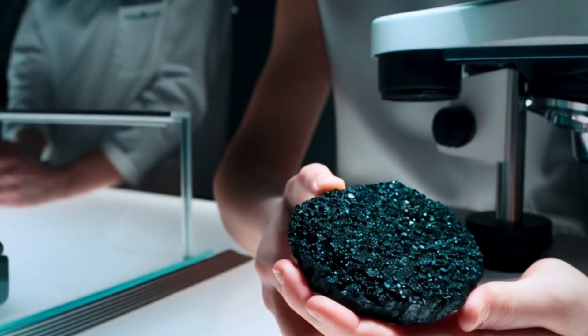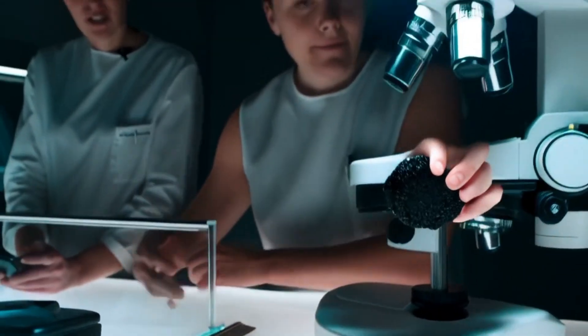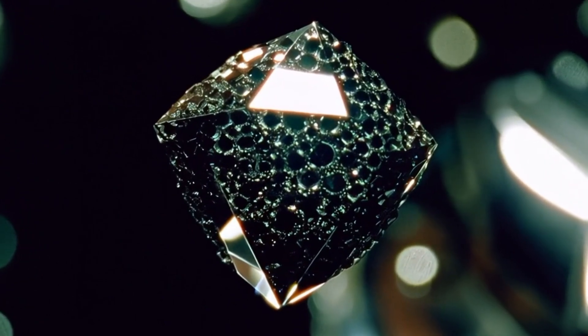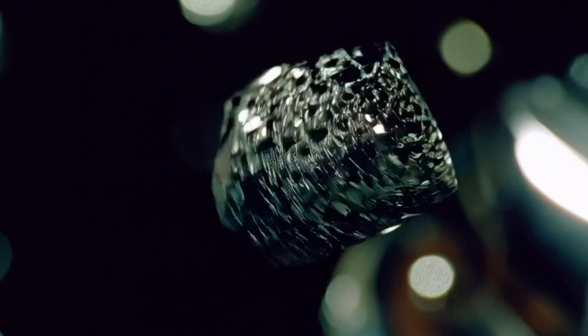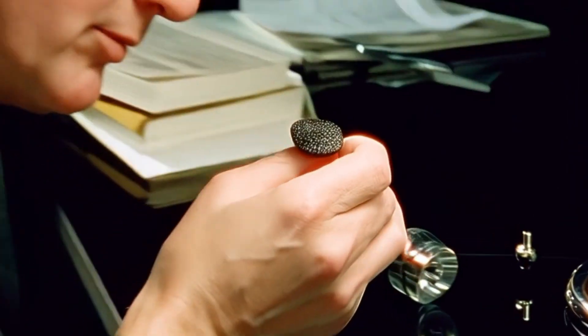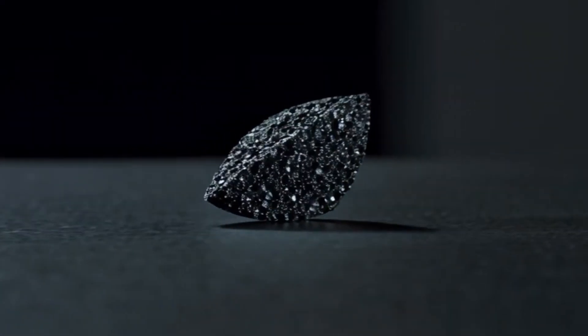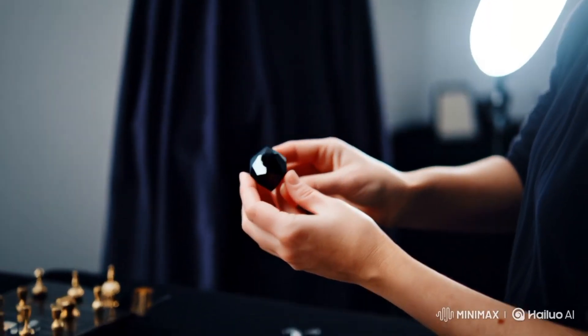Six: conductivity test. If you have a diamond tester, most diamond testers measure thermal conductivity. However, some testers won't work well with black diamonds due to their polycrystalline structure. Final tip: use a jeweler's opinion. If you're still unsure, take the stone to a local jeweler or a gemological lab, or send it for testing — e.g., GIA or IGI.